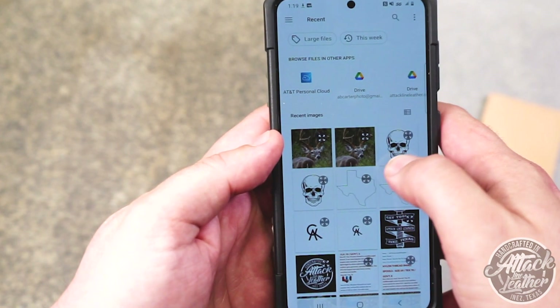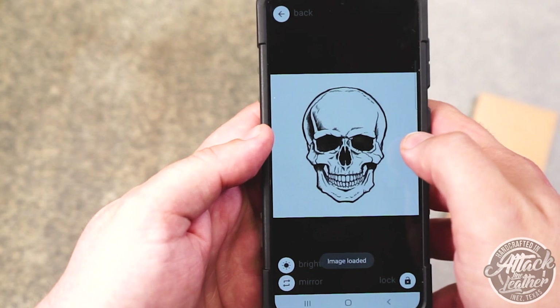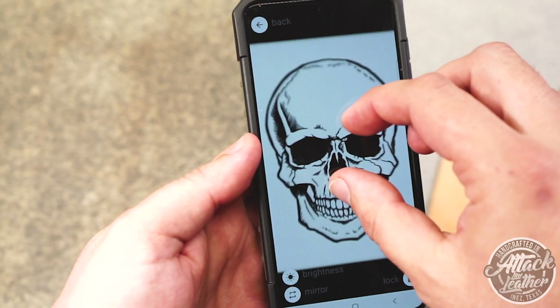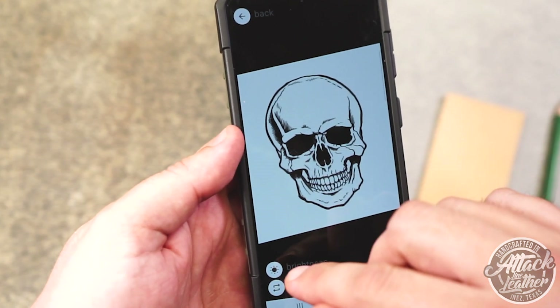I have several reasons for using this method of art transfer. First: speed. Using this method cuts down on my drawing time and takes the guesswork out of a specific subject I'm trying to draw.